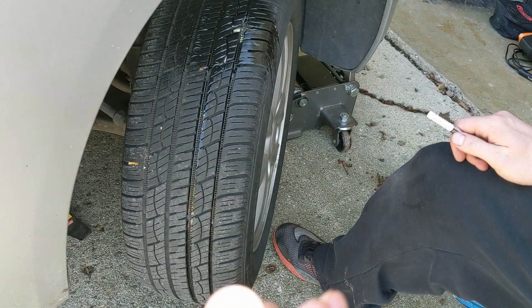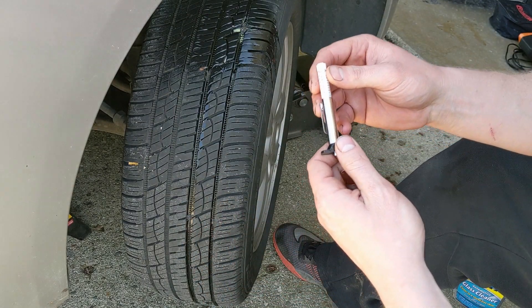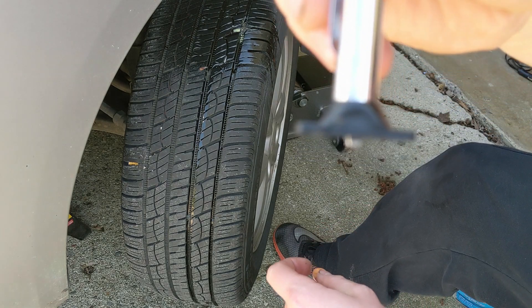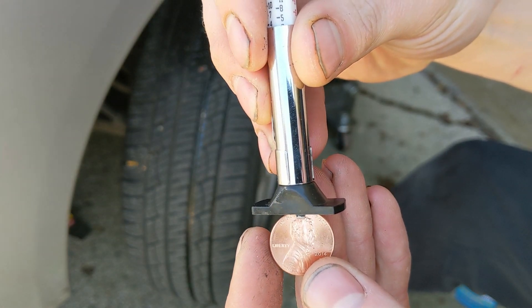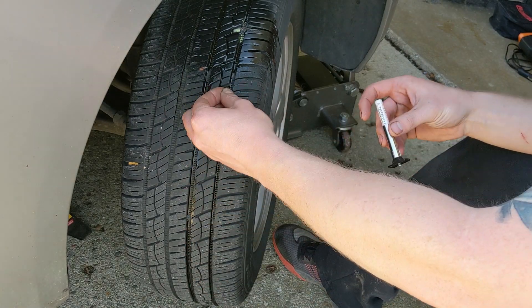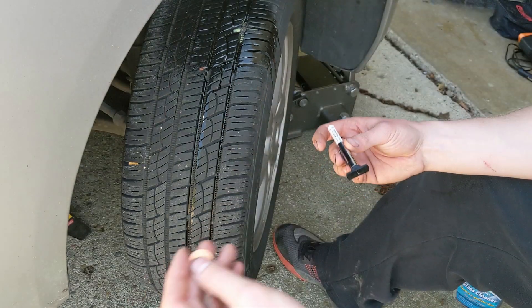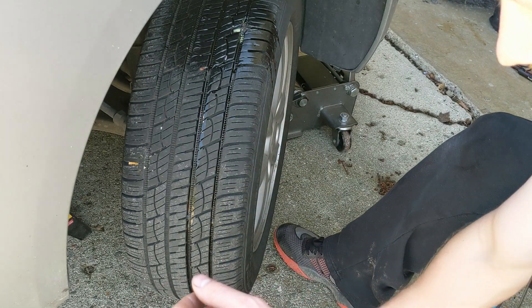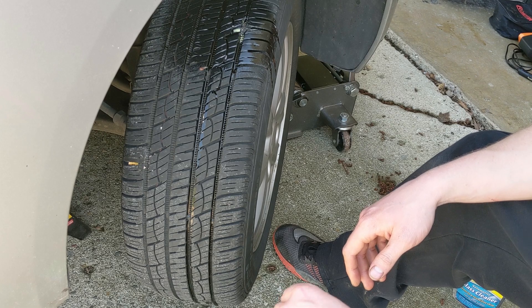That 2/32nds is basically where Lincoln's head is from the top of the penny — from the top of the penny to Lincoln's head is 2/32nds. So you can either get one of these gauges, or if you have a penny you can just sit down next to the tire and make sure you can't see all of Lincoln's head. These gauges run about three dollars, so either way they're nice tools to keep in your car. I really hope you guys found this helpful and I'll see you in the next video.